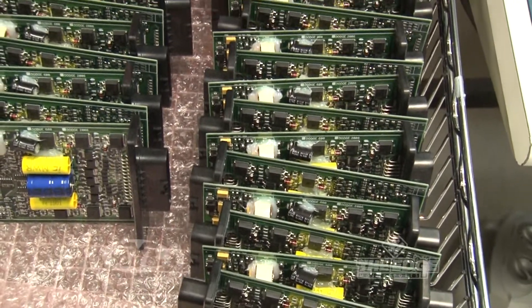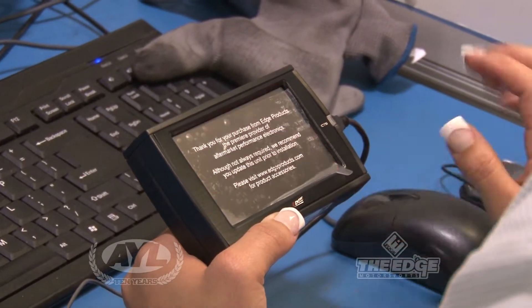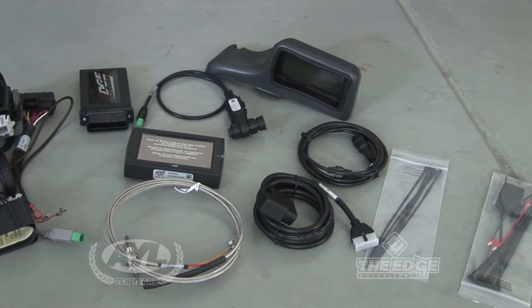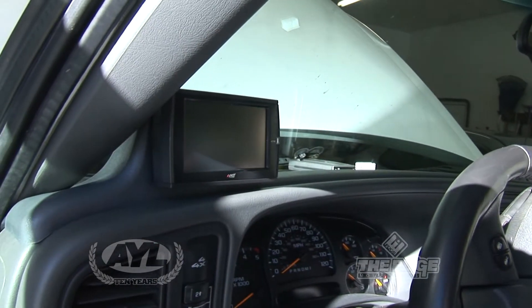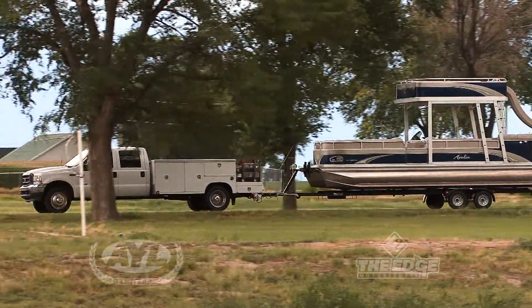The first thing we put on was the Edge Chip, the Attitude CTS. CTS stands for Color Touch Screen — it's really cool because there aren't any buttons on it. You just press the screen and it does whatever you need to do. Plus it has a cool built-in backup camera. The biggest benefit is depending on your driving habits: if you're towing trailers up to the lake, you'll get a little extra power and performance, get there quicker, hopefully save on fuel economy, and get a boost in mileage. You can also monitor all your engine parameters to keep the truck safe and make sure temperatures aren't running too hot.